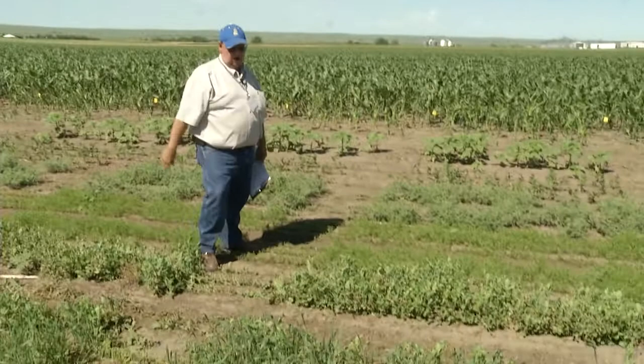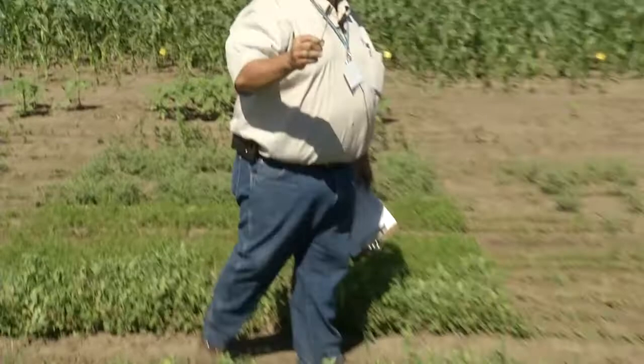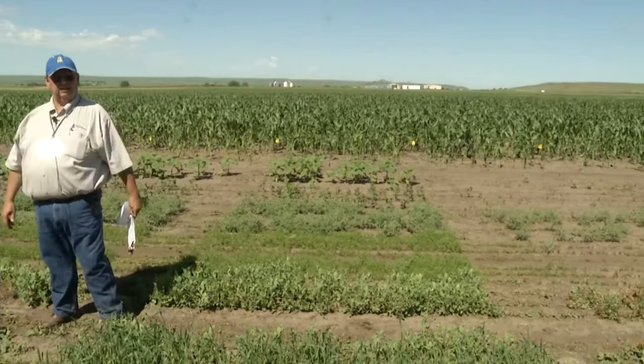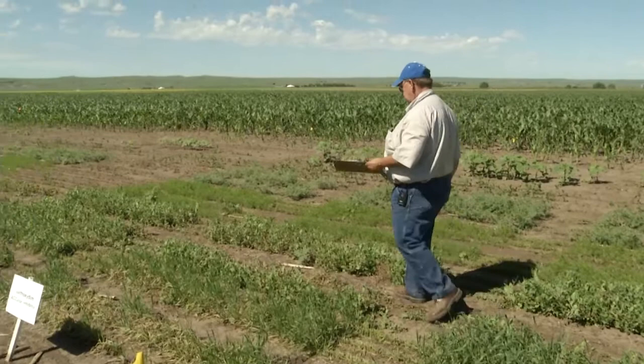We can see the wheat is somewhat gnarled and showing these twisted symptoms. That's kind of what will happen if you get a drift onto a wheat field next door to it — that's typical of ALS-type injury. But otherwise, everything else at that rate is looking fairly good. The key to finding that one would be on the wheat.